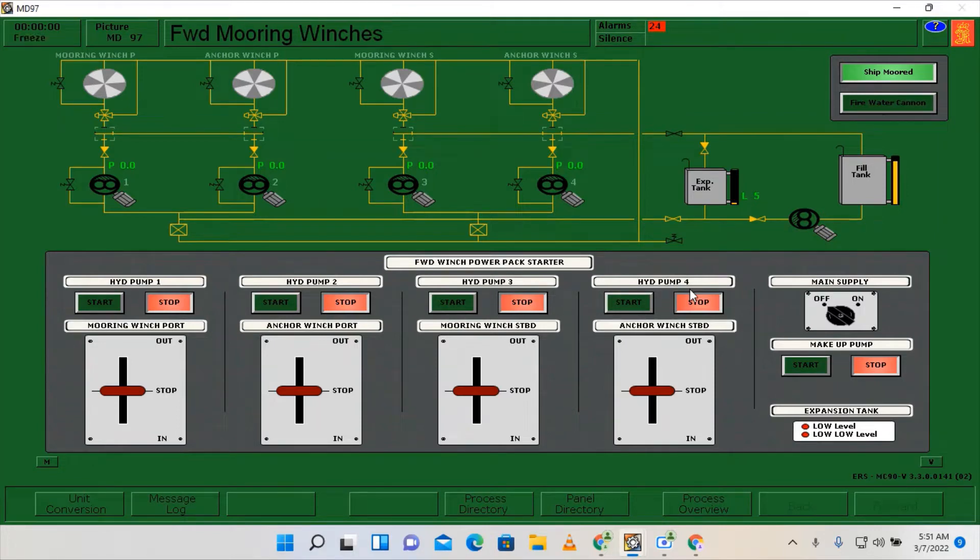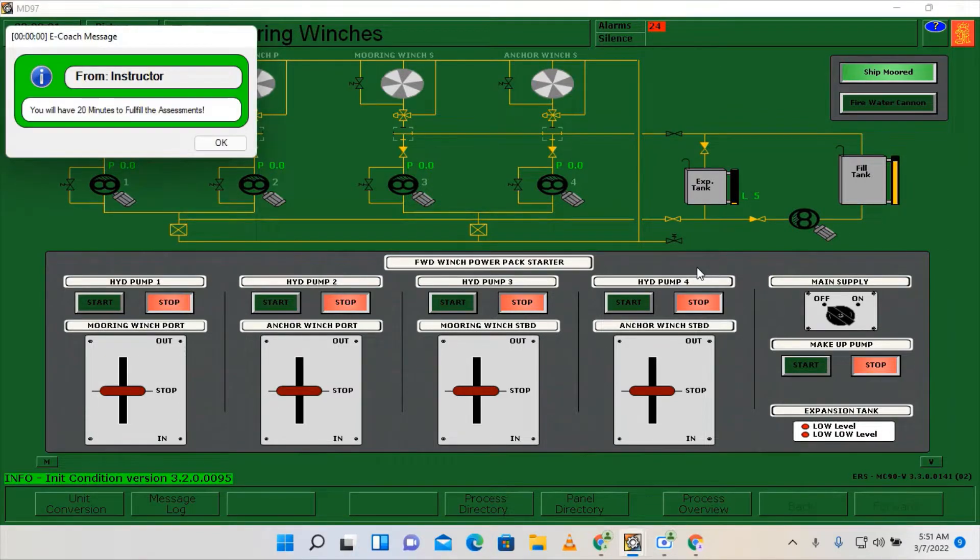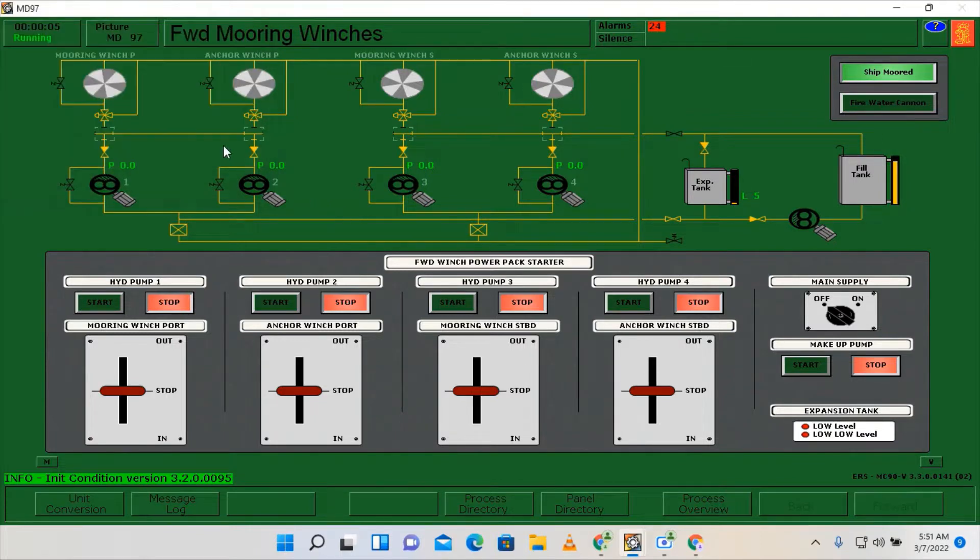Hello everyone. For today's video I'm going to show you how to do the morning winch operations. To start the simulator I need to press Shift+F1, so we have 20 minutes — click OK.